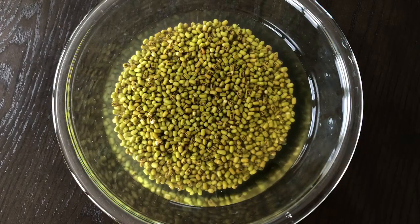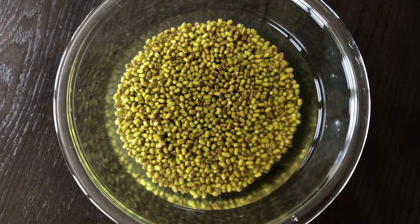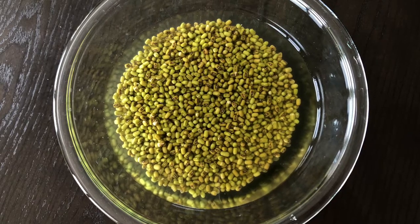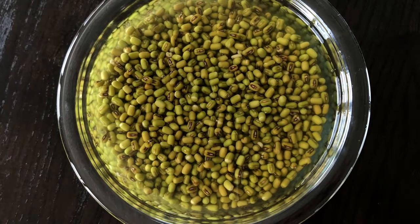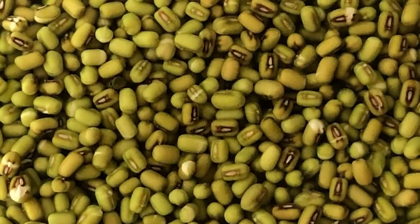To make this curry we need 1 cup of green moong dal. Wash and soak the dal for 6 to 8 hours. If you don't have time you can soak this for 2 to 3 hours, which is also fine. I am going to cook this in a pressure cooker. You can use an instant pot or a regular pot also.